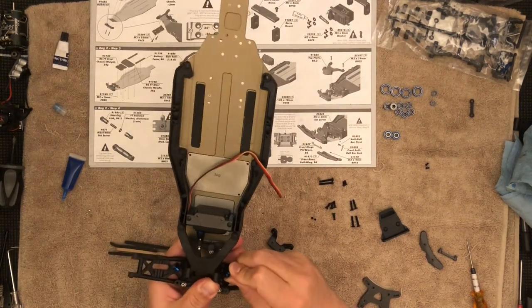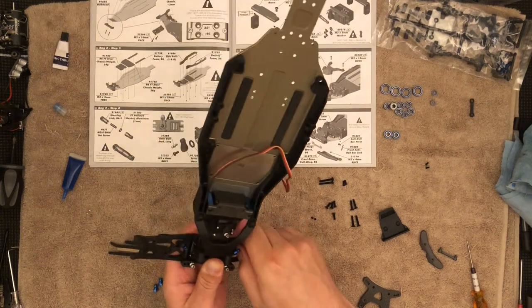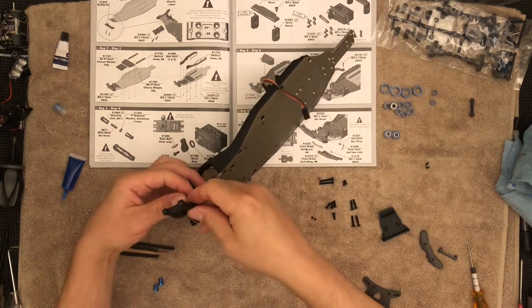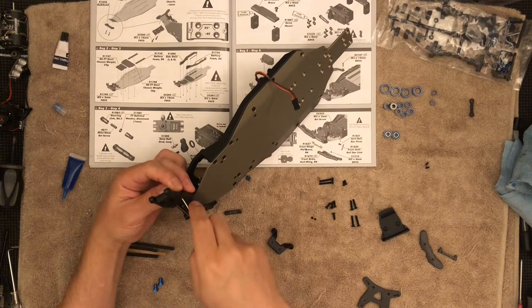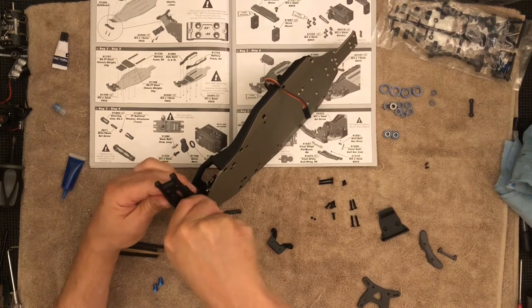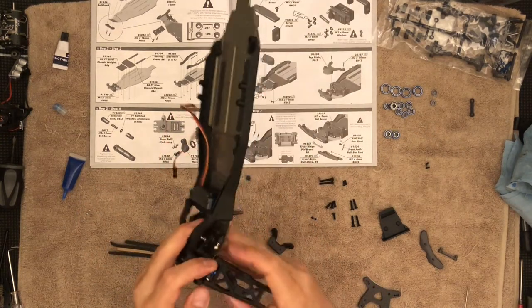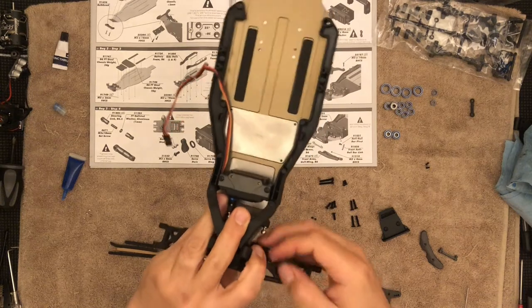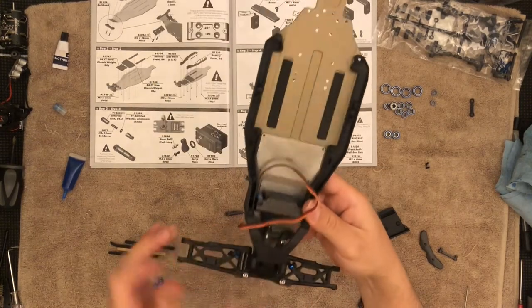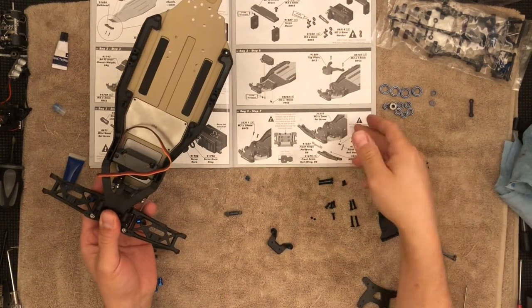I'll go ahead and clip this — let's do the bottom. Now clip the sway bar. And there it is — smooth. That is it, so all of this is complete.